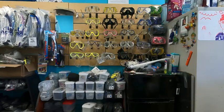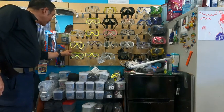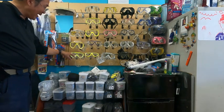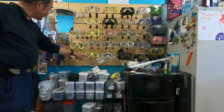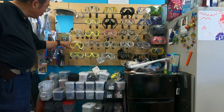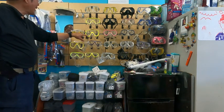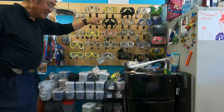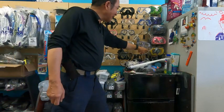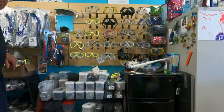Here's our mask display — looks like we've got a lot of yellow masks too. There's a Scubamax yellow mask, a Tusa two-lens mask, a Bear two-lens yellow mask, a Tusa Freedom yellow mask, another type of Bear yellow mask, a Mares yellow mask, and a SEAC yellow mask. Looks like we've got a lot of yellow masks.